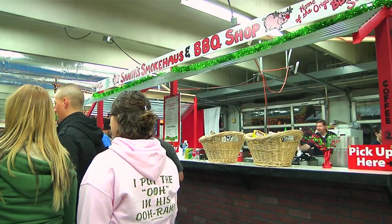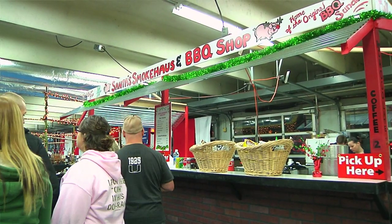The barbecue sundae is basically a cup filled up with layers of baked beans, pulled pork and coleslaw. It's something that I do at festivals and races at Charlotte Motor Speedway. It's easy for people to carry. It's got basically the same ingredients that you would get on a traditional barbecue plate with the added benefit of the portability and the non-messy factor.